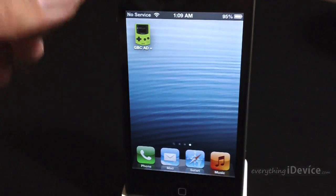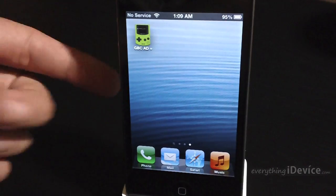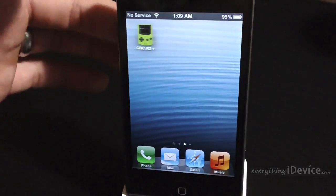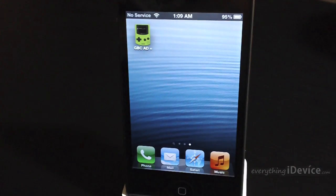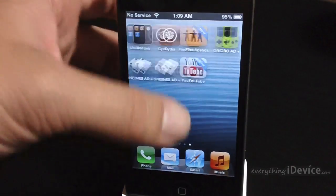Now this does work on the iPhone, iPod and iPad and it is working on iOS 6. As you can see I am on iOS 6 — there's Passbook — and it does work for all older firmwares as well. So the first thing you're going to want to do is just go ahead and launch Cydia.